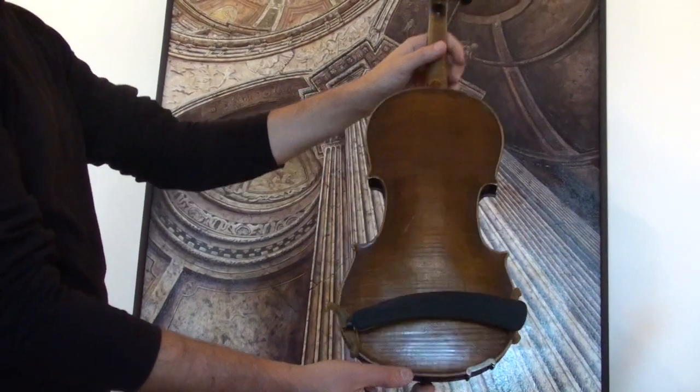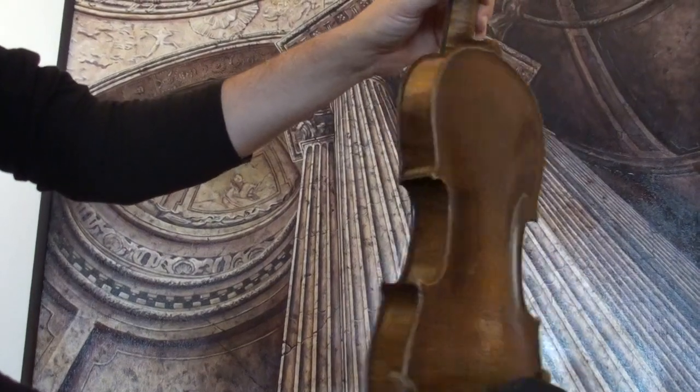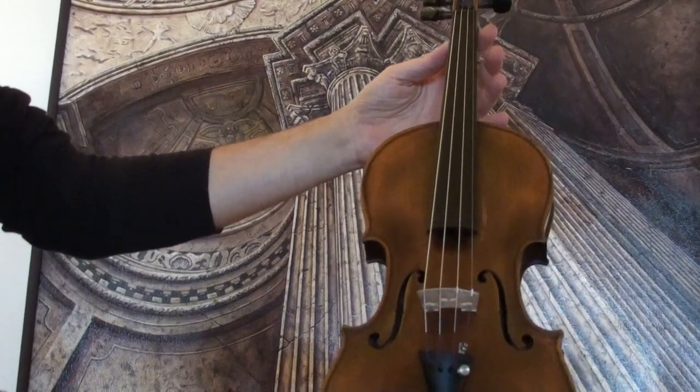The violin shows a nicely flamed one-piece maple back, ribs and neck from the same wood, and a medium to fine-grained spruce front.